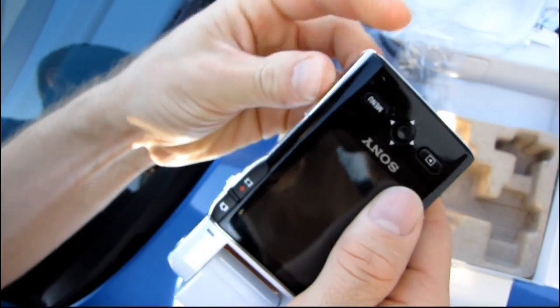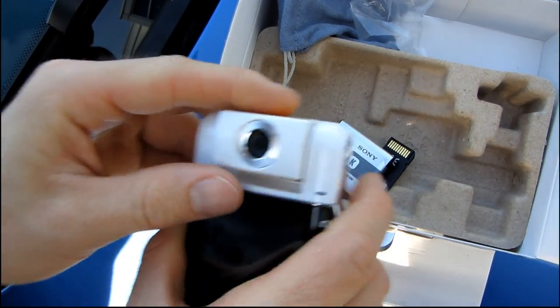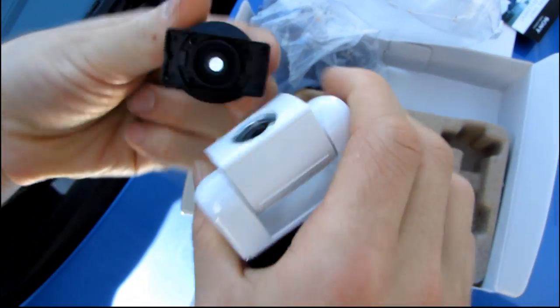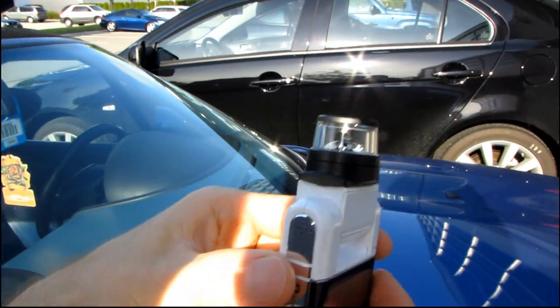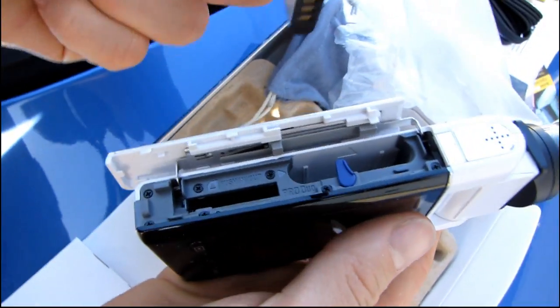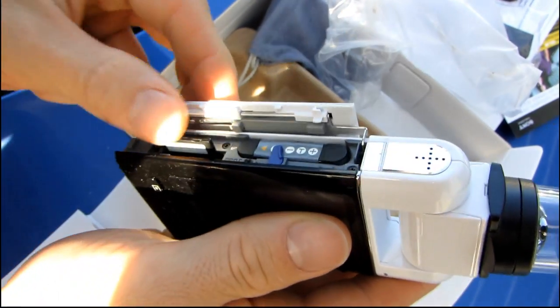This is how you turn it on — you just rotate this right here. The screen can come out to the side, the top, or the other way. If you're mounting the 360-degree lens, it clips on just like this — clips right on so you can take video all the way around the Bloggy. The battery goes in here, secured by a little blue tab, and then I'll throw the memory stick in as well since they included one.